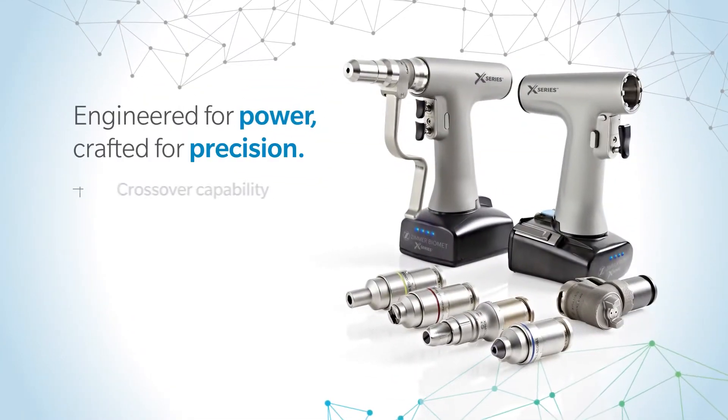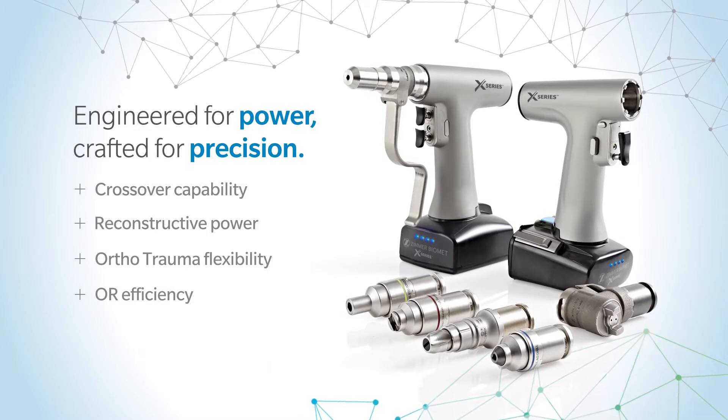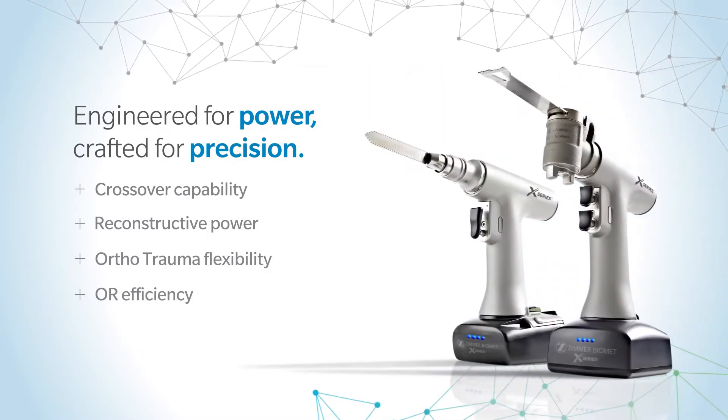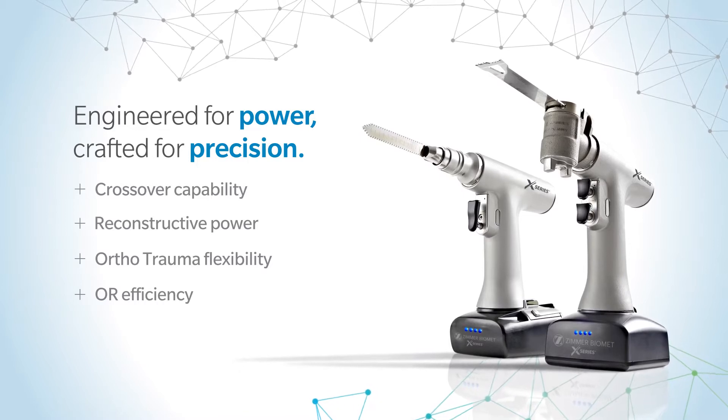Its crossover capability provides power and precision for both large bone reconstruction and orthopedic trauma procedures, so you can get the most out of your investment with fewer sets needed to operate efficiently.